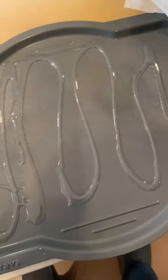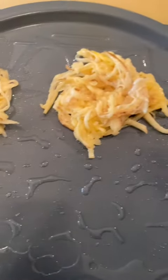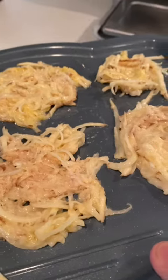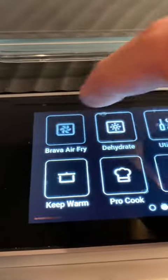We're also going to add some more vegetable oil on the Brava pan. Grab a small bunch of the latke mix and press it onto the Brava sheet, and now we're going to air fry it at 400 degrees in the Brava for eight minutes.